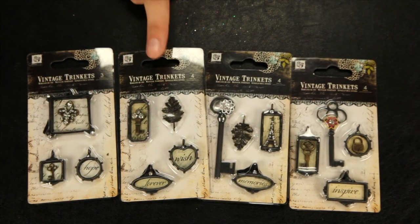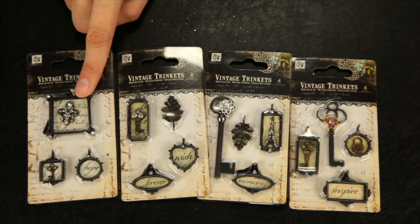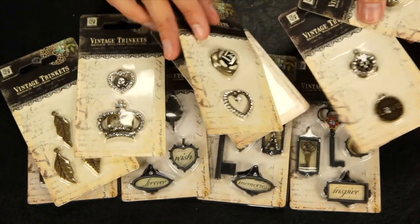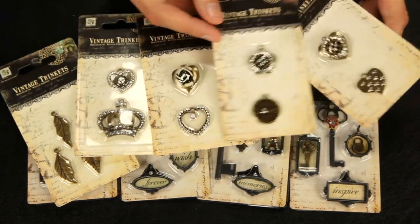There are also some new designs for the vintage trinkets. This year they have black versions and they also have the bronze. These are great for making your own jewelry or adding to your unique art projects, scrapbooks, or cards.